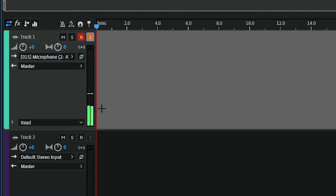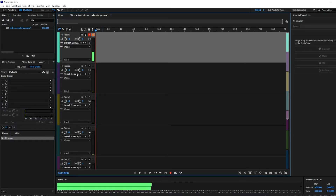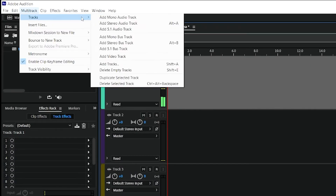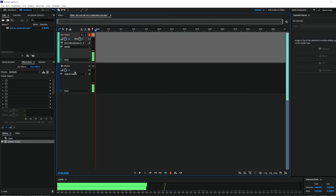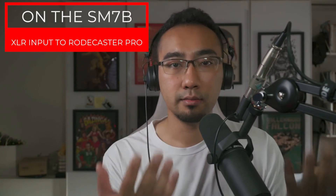Also, you need to arm this track by hitting R. If you are speaking directly into your USB mic, you can see the levels going up and down — that means it is working. For the rest of the tracks, if you want, you can delete them. Go to Multi Track, then Tracks, then delete empty tracks. The master track cannot be deleted because it's always going to be there.